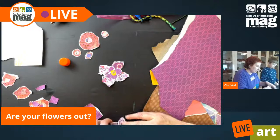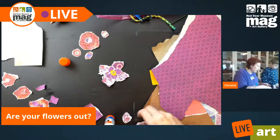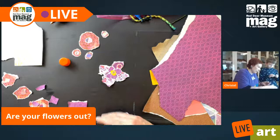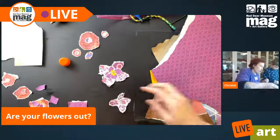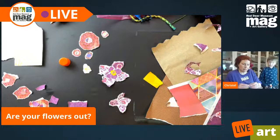So I'm going to glue some of these on now. Can you pass that paper?